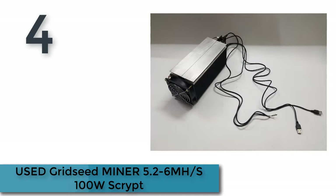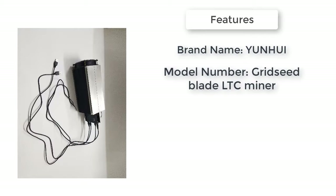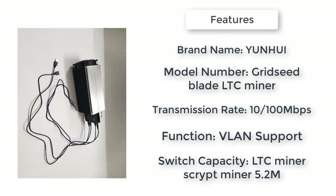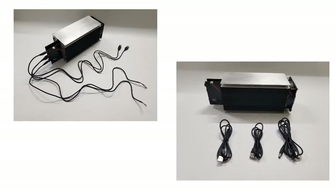Here is product number four: GritSeed Miner 5.26 image, 101 watts. GritSeed Miner 5.26 image, 100 watts. Script minor light coin mining machine, GritSeed blade, sent out by DHL or EMS. Brand name: Youngwoo. Switch capacity LTC miner, script miner 5.2M. Communication mode: full duplex and half duplex.